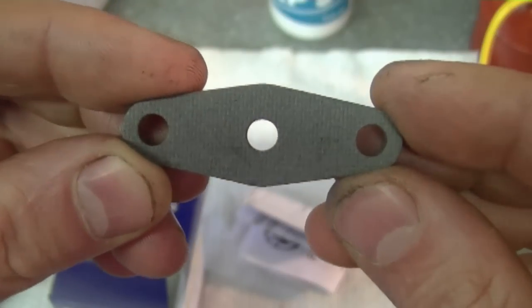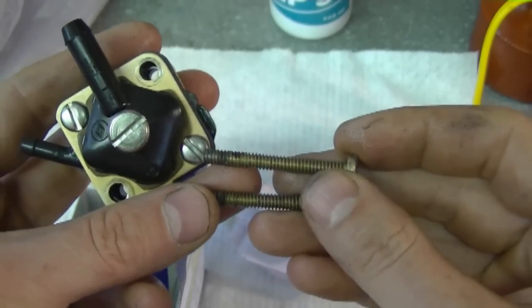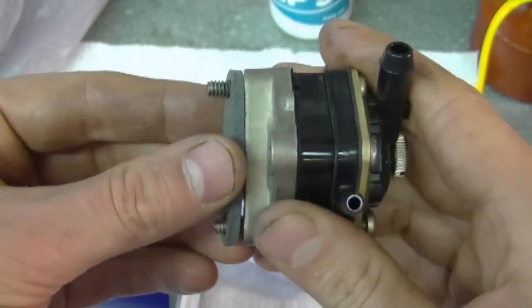Here's my new gasket — this is what I'm going to first install on that engine. The first thing I'm going to do is grab the screws that held on the old pump, stick them in the new pump, then insert the gasket on the screws like this.